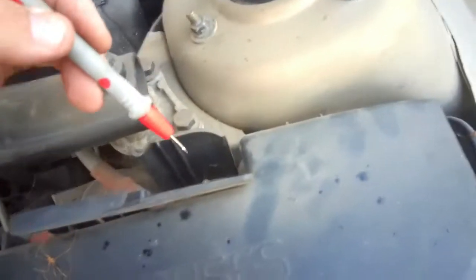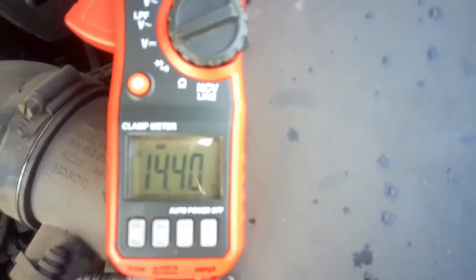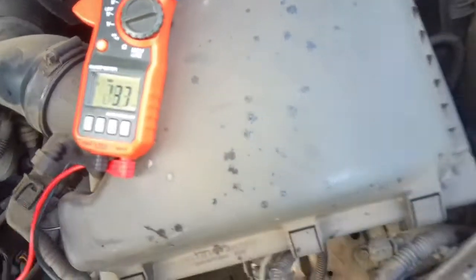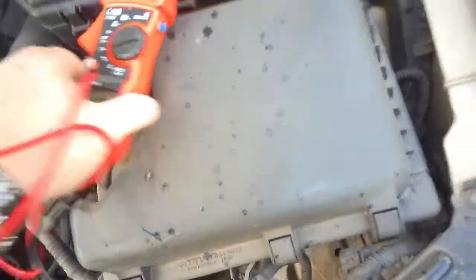What we're doing is going for the stud there — the positive stud. We have ground out, as you can see, at 14.4, so the alternator fix worked nicely. That's what you want to see coming out of your alternator.